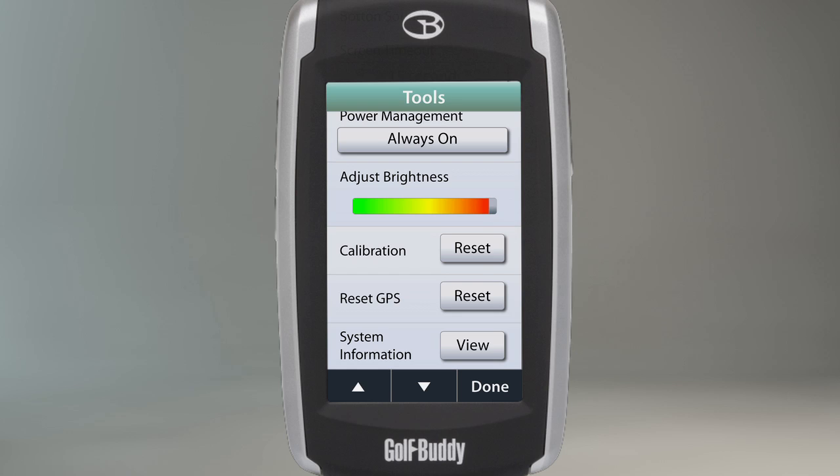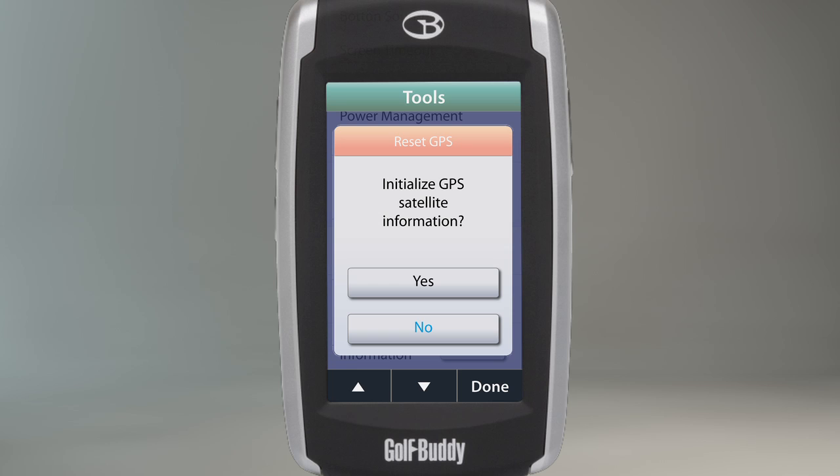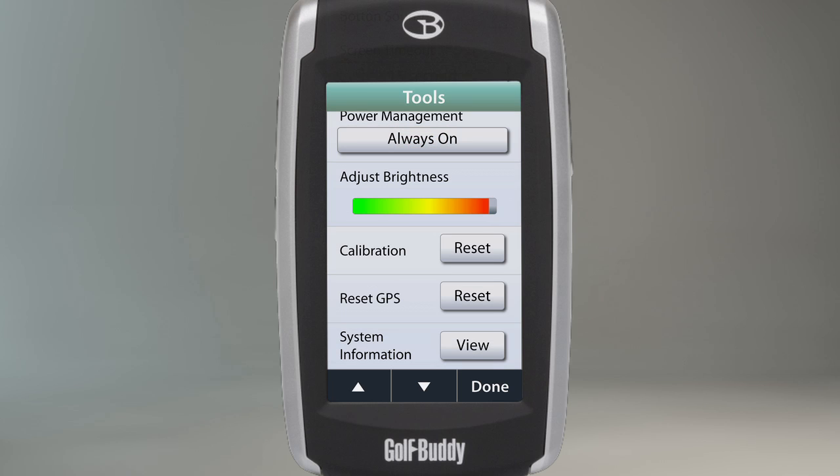If you have traveled to a golf course in a different time zone, you will want to reset the GPS to maintain a proper satellite signal. To reset the GPS, touch Reset and then confirm your selection by touching Yes on the following screen that appears.